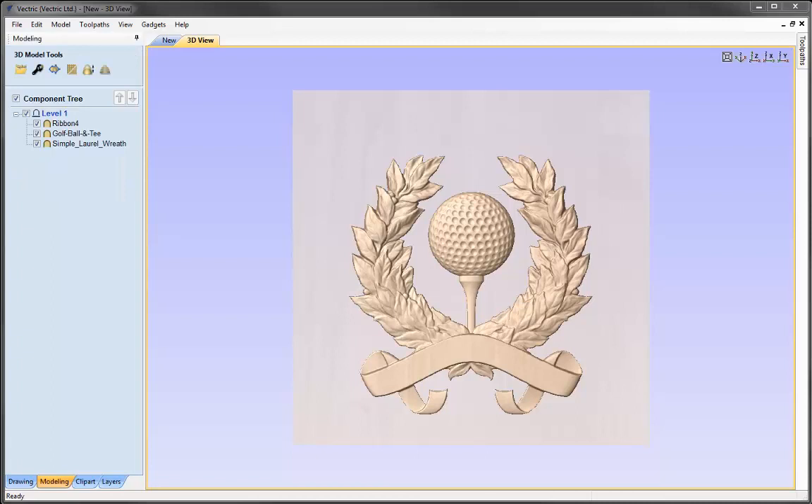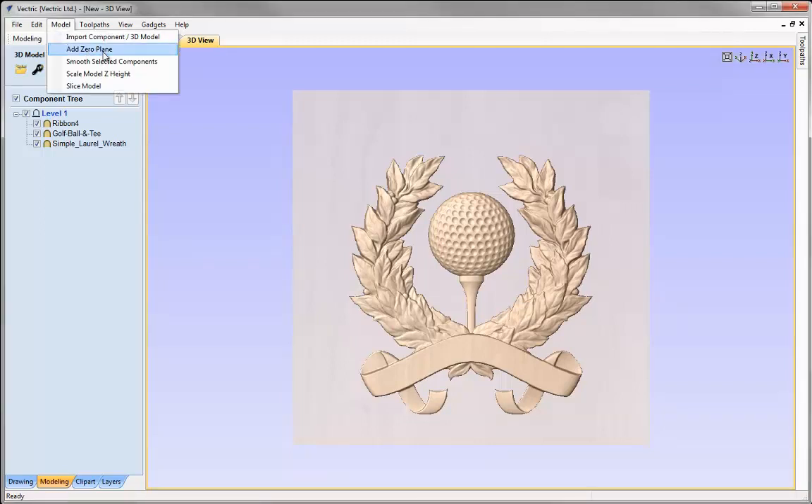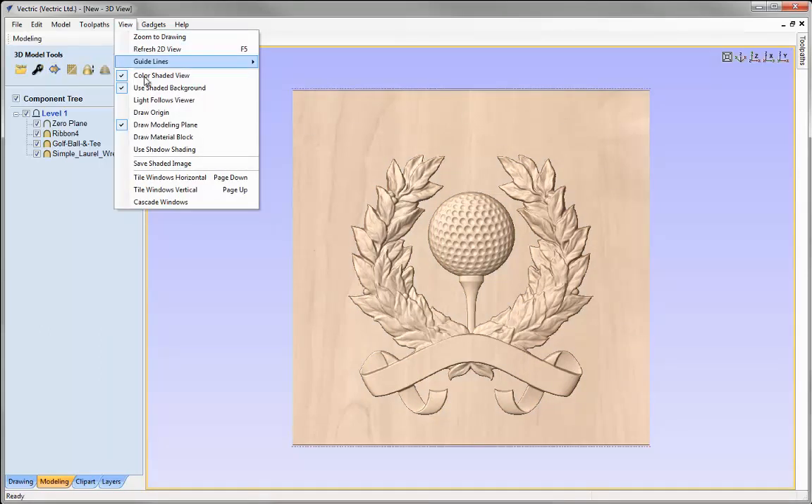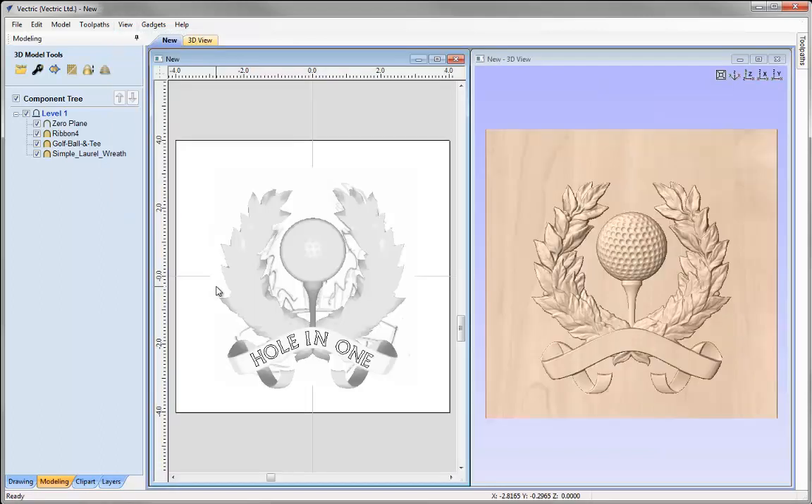The last thing I'd like to do is put the award into a dish. When working with parts that are recessed or dished below the modelling plane, it's very important to have a component that represents that plane — it helps us visualise the part and prevents possible issues when machining. To add a modelling plane, let's go to the model option and add a zero plane. Going to View and tiling windows vertically, we can't see that plane in the 2D view. In the layers tab we can see it's automatically created a zero plane layer, which is switched off by default so it doesn't obscure existing components.